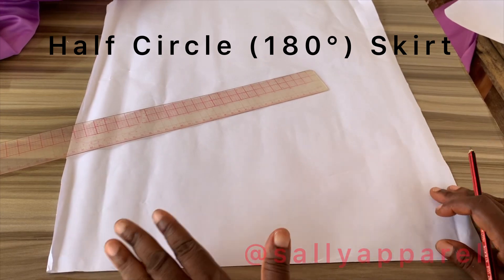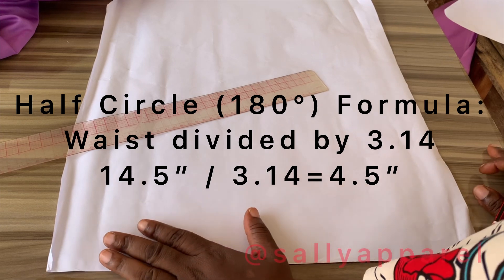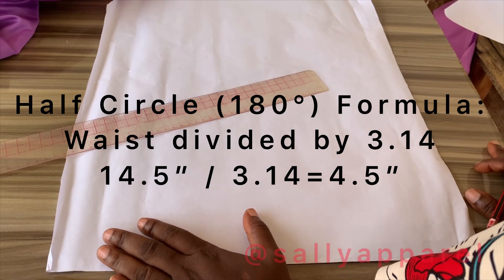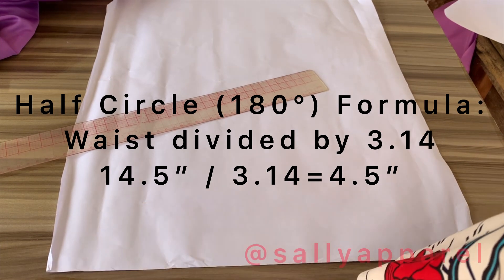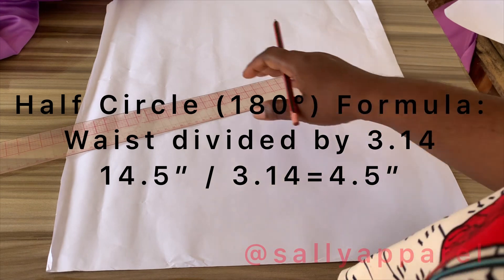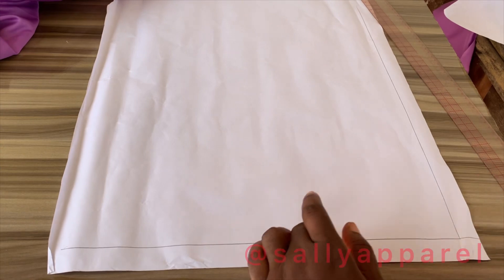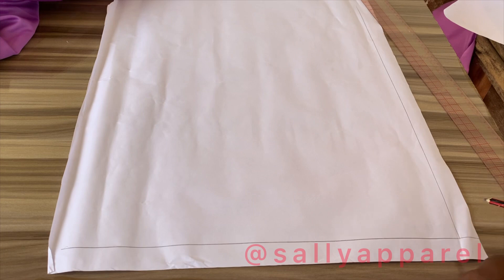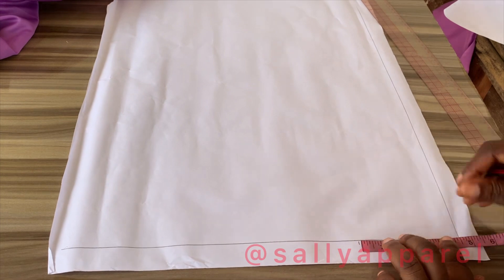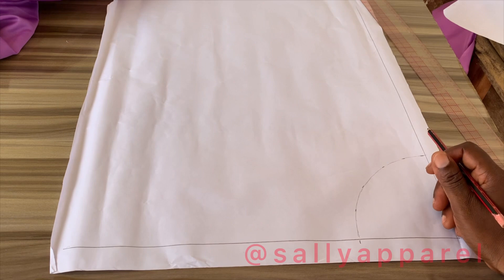For the half circle skirt, or the 180-degree circle skirt, we simply divide the waist measurement by 3.14 to get the radius. In this case, 14.5 divided by 3.14 gives us 4.5. I'm going to measure 4.5 inches.